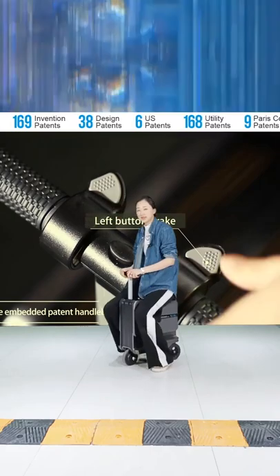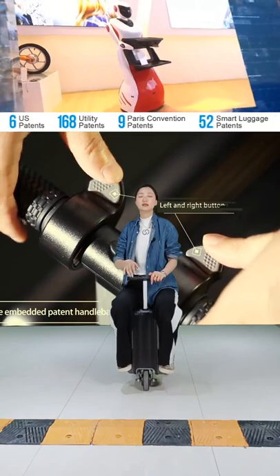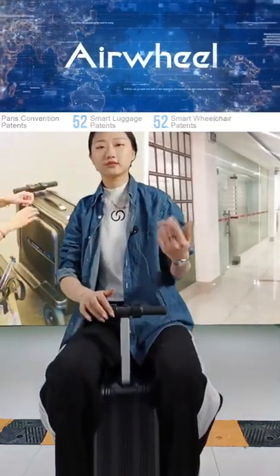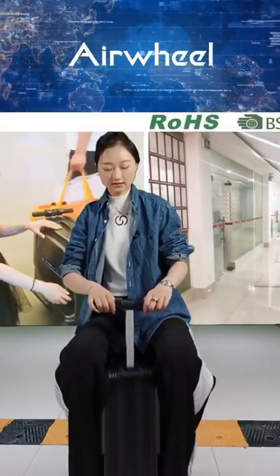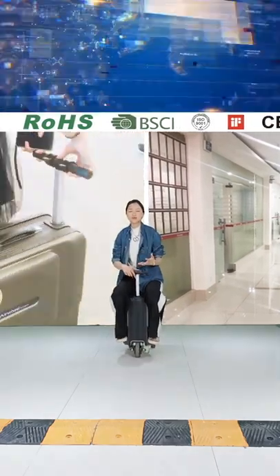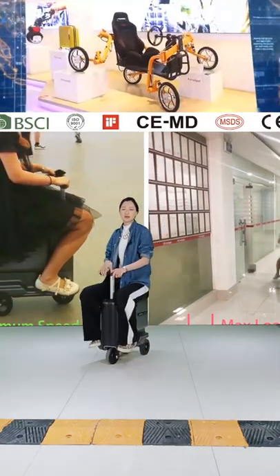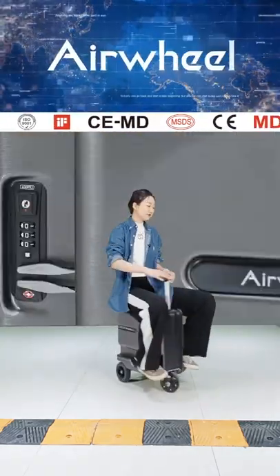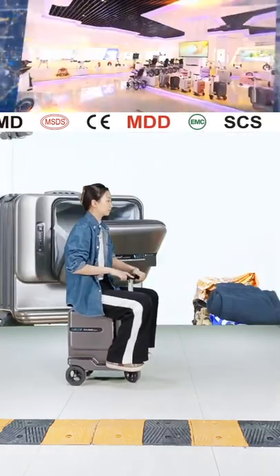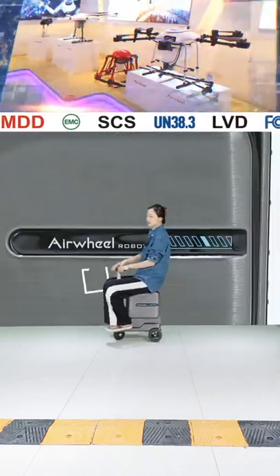For the 24-inch luggage, the control function is the same: right hand goes forward, left hand brakes, and pressing both together activates reversing. It's quite convenient to control and easy to maneuver through tight spaces — it can do a 10-degree turn around in a small space.